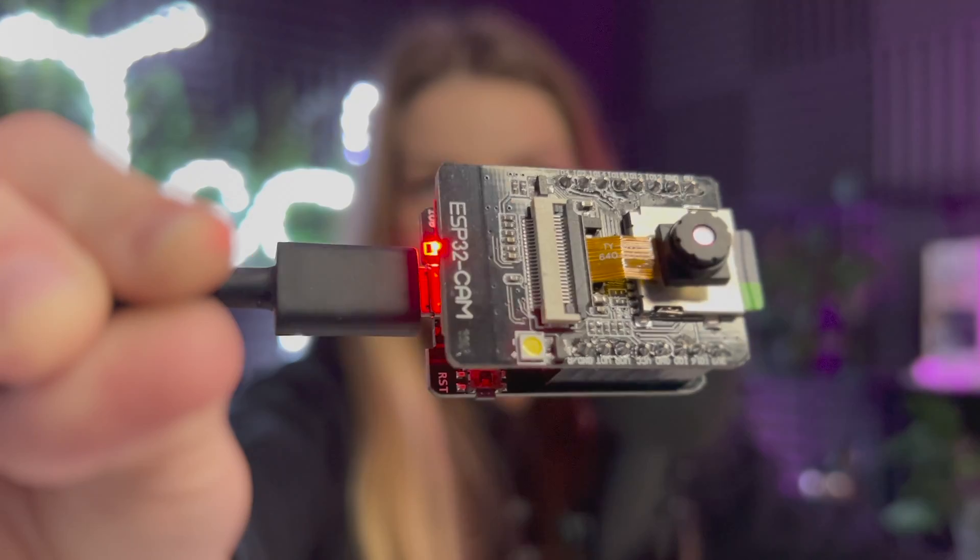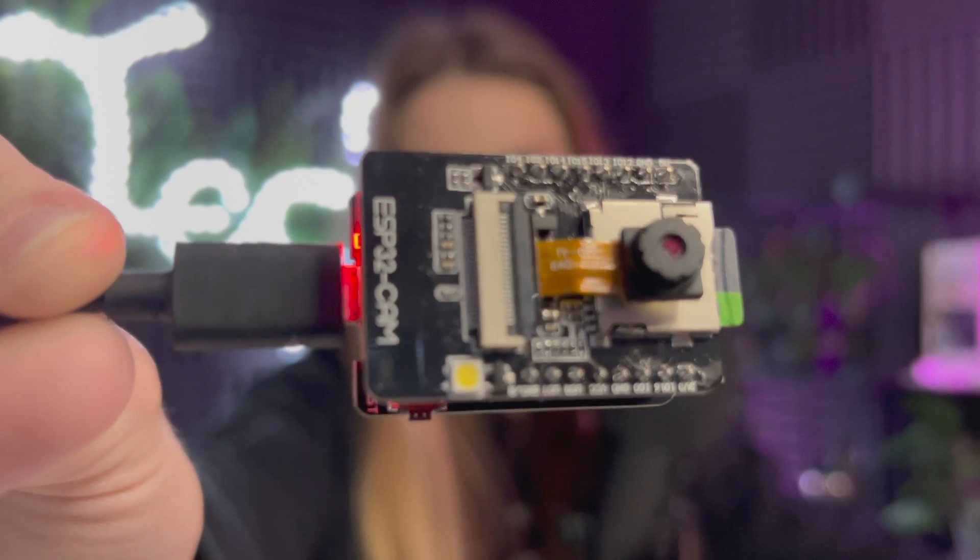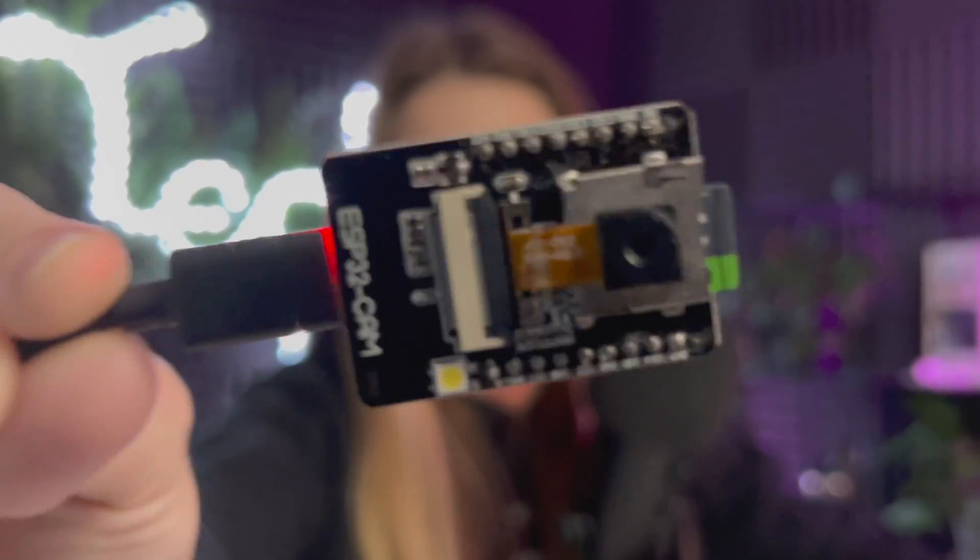There are a lot of boards and identifying the type of board can be a bit hectic, but don't worry. If you look closely at the orange ribbon cable, you can actually see where it says a V2 or version number. This is the inside of it — it has the Wi-Fi module there, and this is active right now. It's upside down, but that's fine.